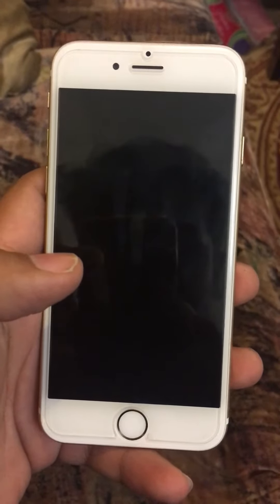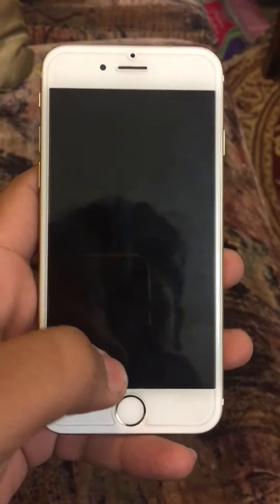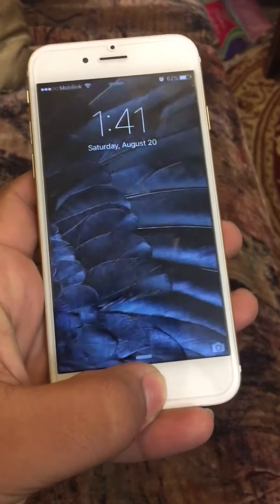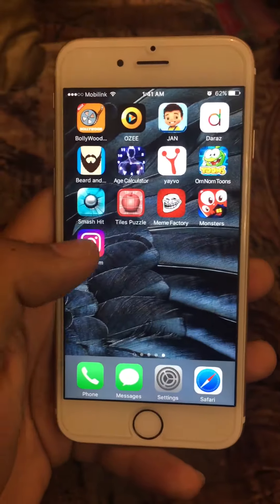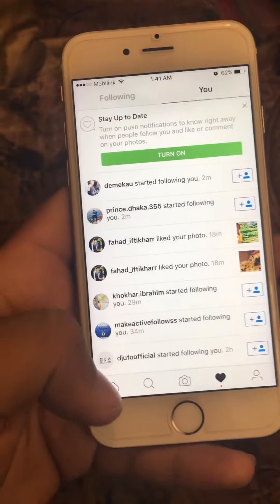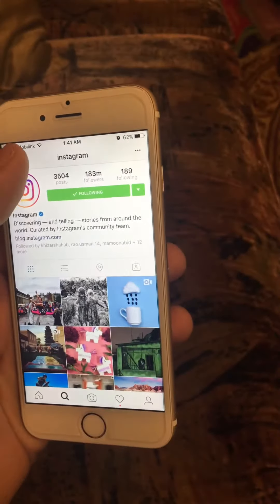This is my iPhone and today I'm going to tell you how to get followers on Instagram. First, watch carefully. Open Instagram, then open your account. Go and search in Instagram like this.